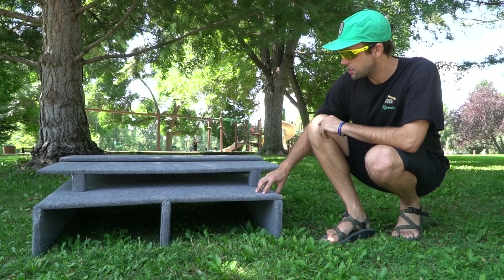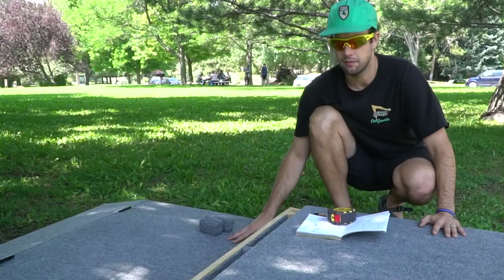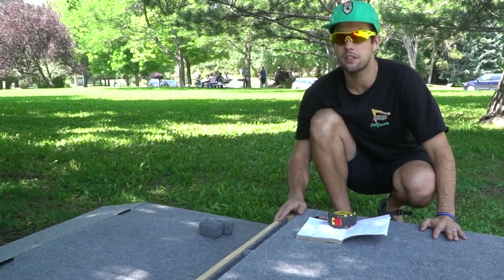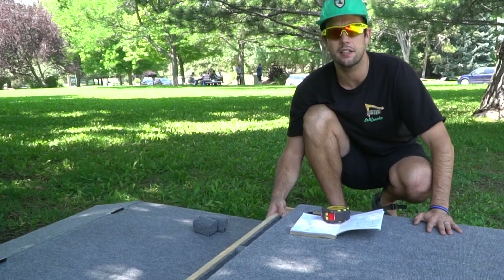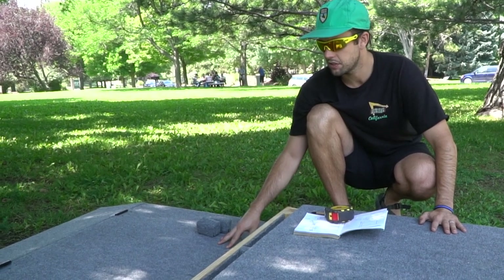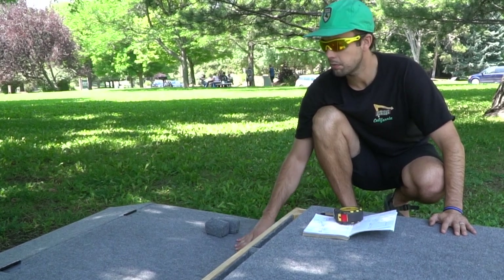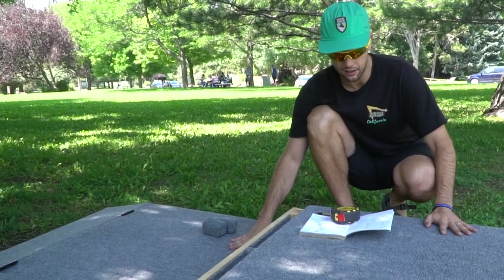Now I'm going to show you how everything is basically put together and what you need to do to make this. It's pretty easy — it only took me probably about a half day. The carpet took a little bit longer, but that was just preference. You don't need to do the carpet, but I recommend it because you will be laying on it.